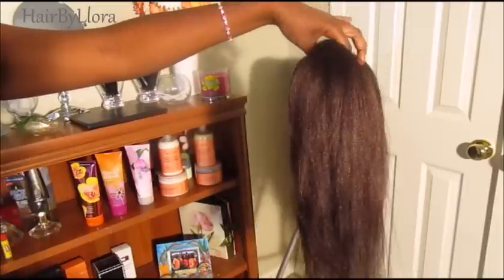Before stretching and pulling it, I cut the hair in four. As you can see, I'm using really small sections to add the hair onto the wig cap. You want to use about micro braid size sections of hair.